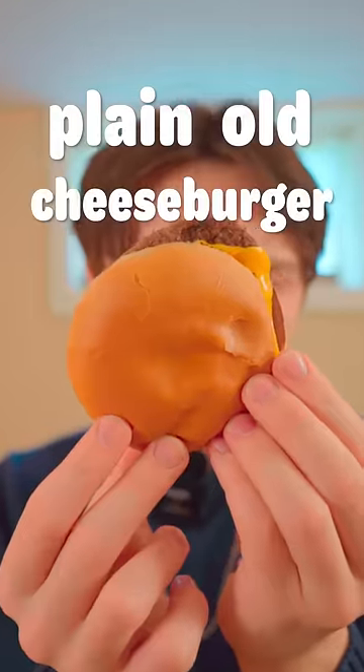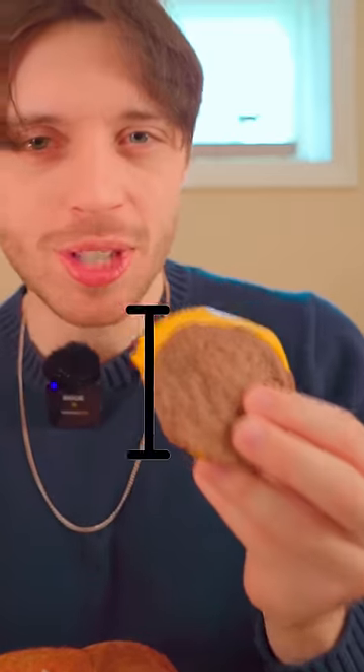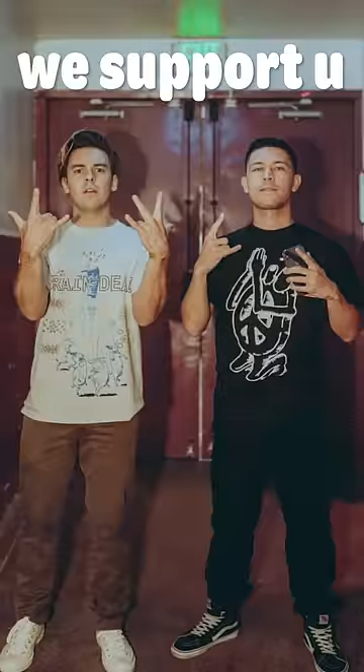First up, we got the plain old cheeseburger. Aesthetically, it looks fine. It's pretty sloppy and sad. And the burger patty itself is super thin — at most, it's only a couple centimeters tall. Oh well, we support short kings here.